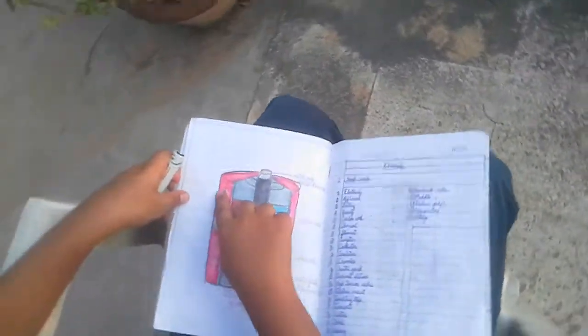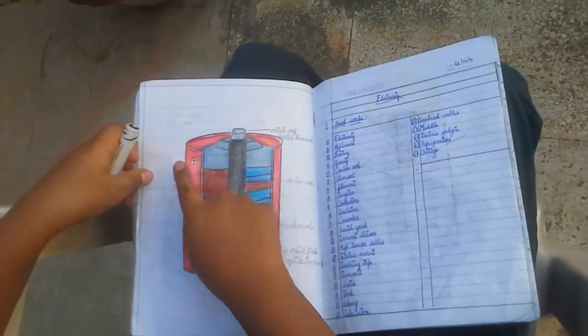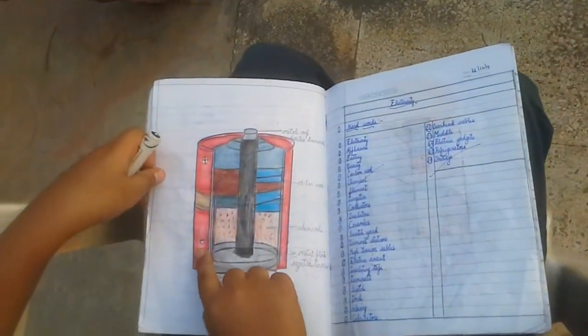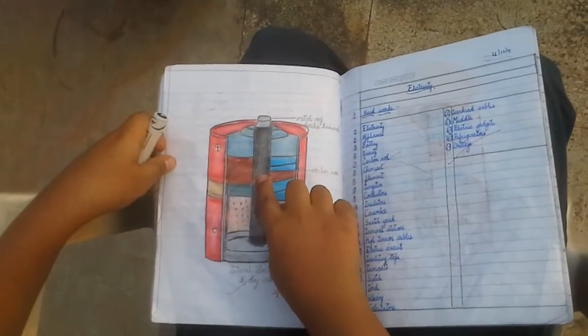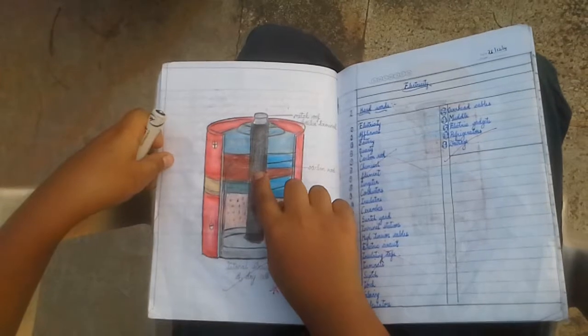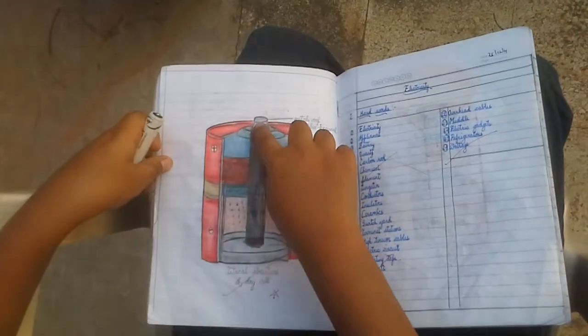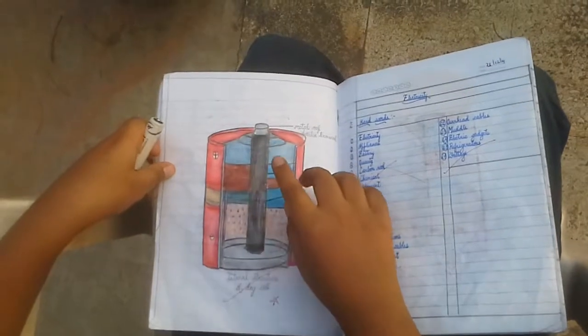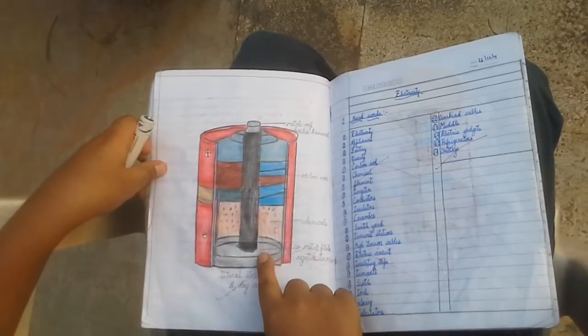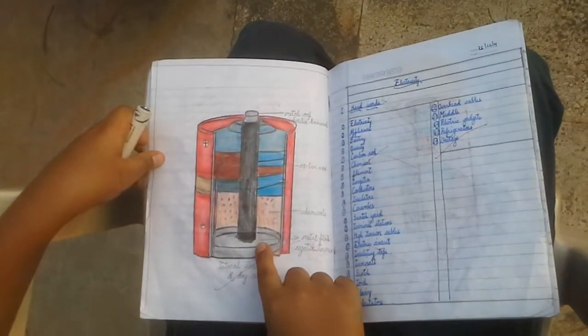Hi friends, do you know an electric cell has two terminals, positive terminal and the negative terminal. The positive terminal is the carbon rod placed inside the cell enclosed with a metal cap in its tip. The negative terminal is the metal disc or the metal plate at the bottom.